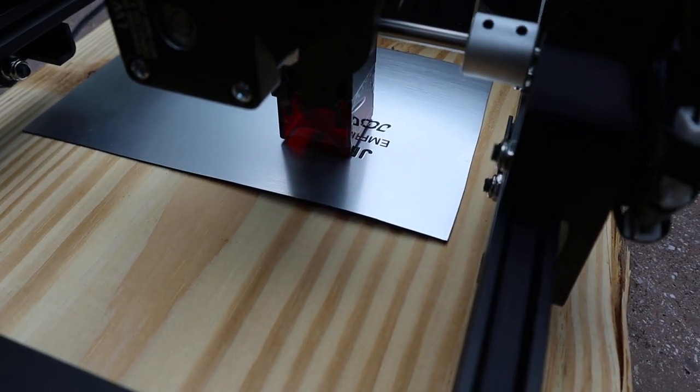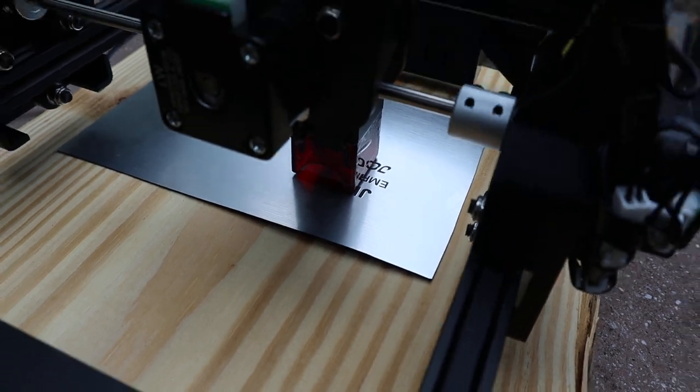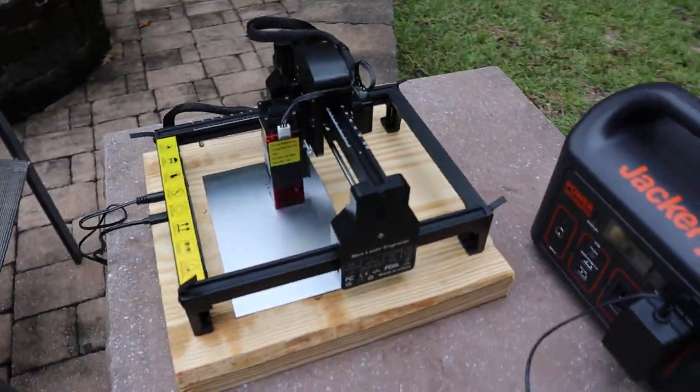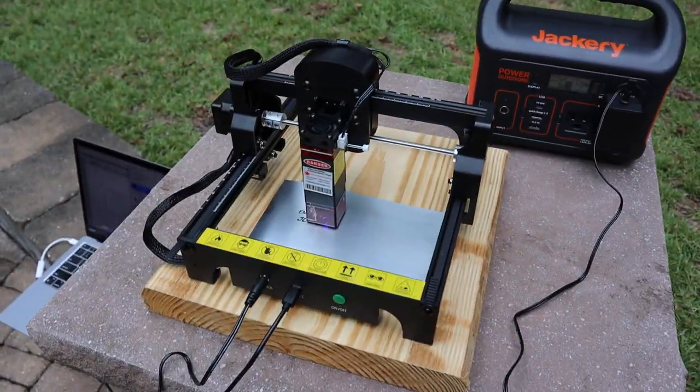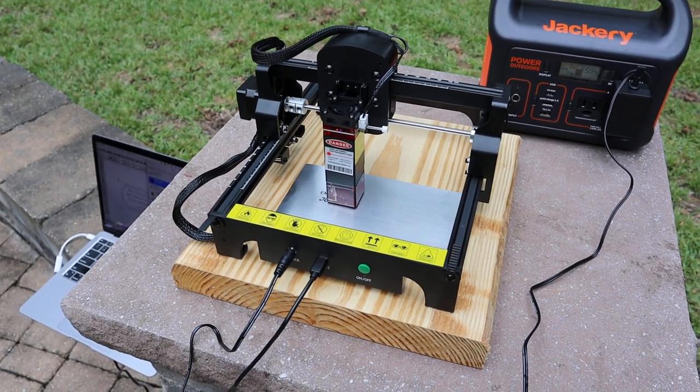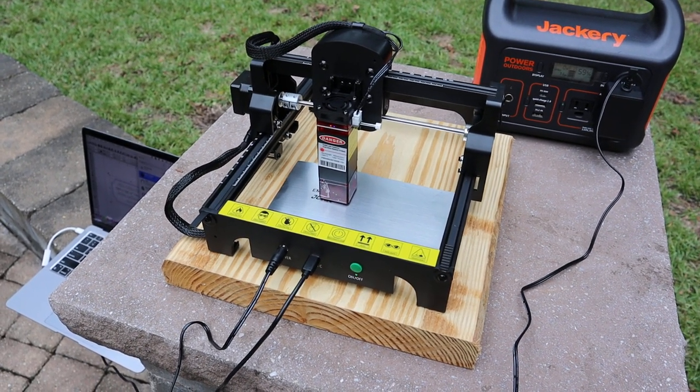You can see some of the engraving here and it looks good. I think the ACMER S1 is the best budget laser for 2024 and probably 2025 as well — we'll see.